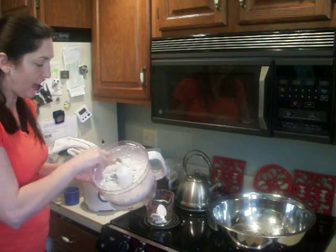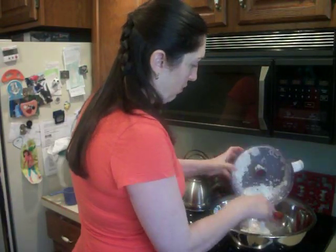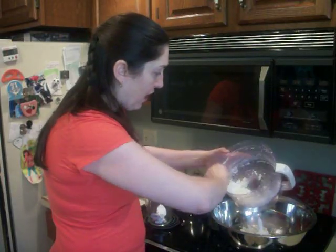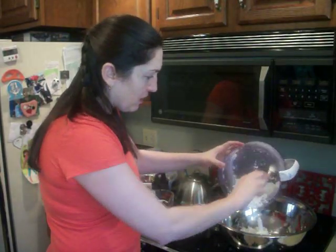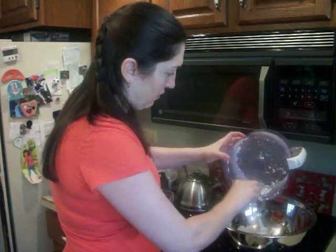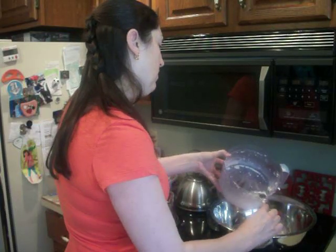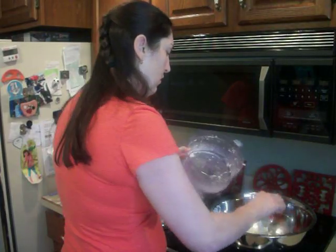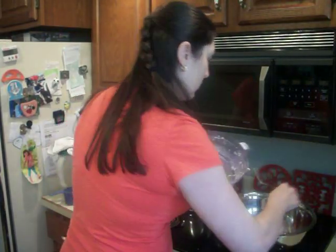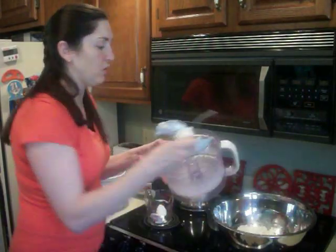The soap looks kind of cheesy when cut. I made another batch yesterday, and every time I do it, it looks a little bit different. So that's the base of your soap — there's your two cups.